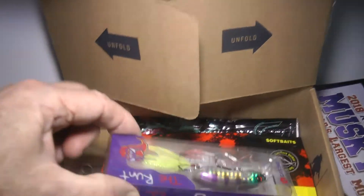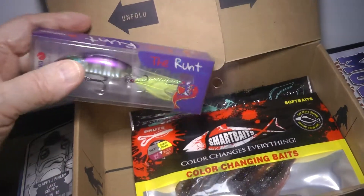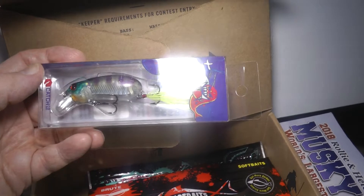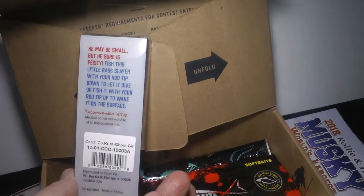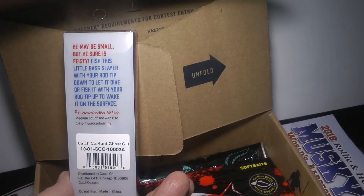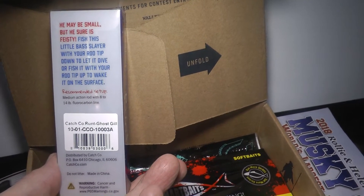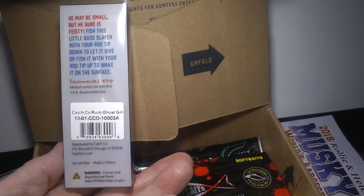Then we've got the right-side-up Runt from Catchco Company. It's got a holographic center to it — just a very nice bait. Fish this little bass lure with your rod tip down to let it dive, or fish it with your rod tip up to wake it on the surface. Recommended setup: medium action rod with 8 to 14 pound fluorocarbon. And so that's the Catchco Company Runt Ghost Gill.